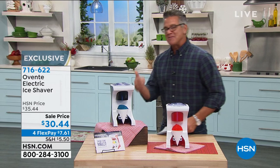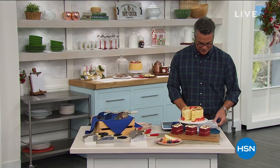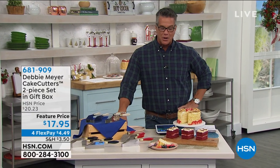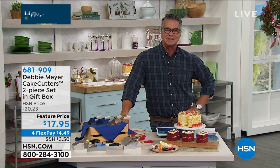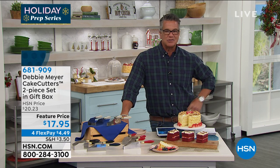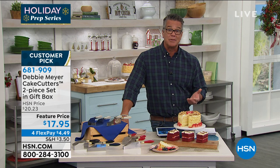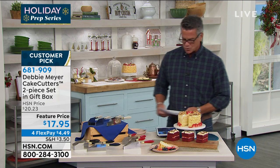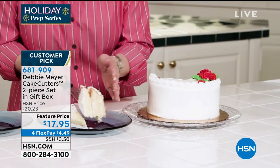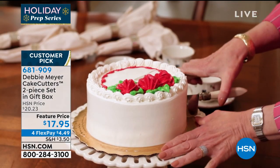Let me introduce you to a really, really cool product — I actually own these. I always had the biggest problem trying to start cutting a cake, especially box cakes. You try to use a regular cutter or a little spatula and it winds up tipping, going left to right. It's never perfect. If you want to maximize the most slices out of a cake or even a pie or a box cake, this is the way to do it. It comes to us from Debbie Meyer. I want to show you what they look like and then we'll Skype with Debbie and she'll tell us all about it.